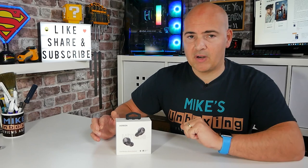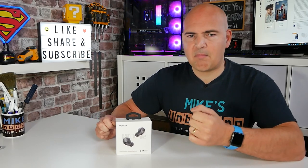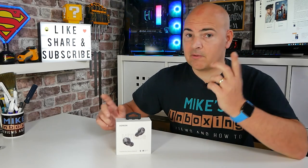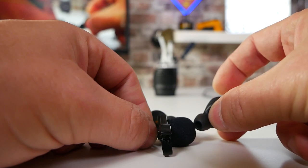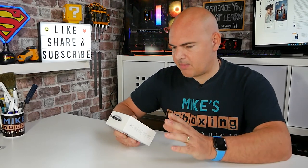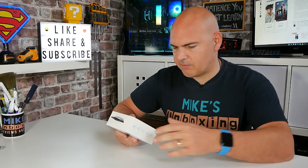Another cool feature, which is not always seen on these type of buds, is the super bass feature. The sound profile as they come out of the box is actually really, really good, but if you do want to increase the bass and the overall frequencies, you can tap the buttons on either side four times, and that will enable super bass mode, which increases the bass. I'll quickly drill down through the specs on the back of the box and put it on the screen full screen so you can read it as well.